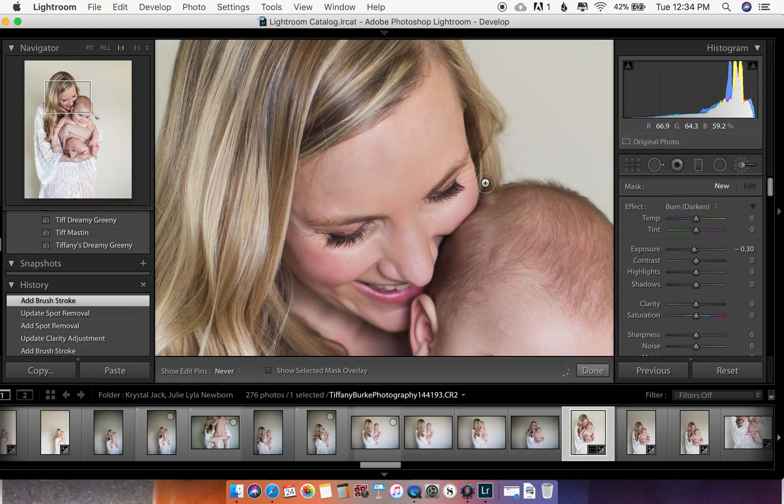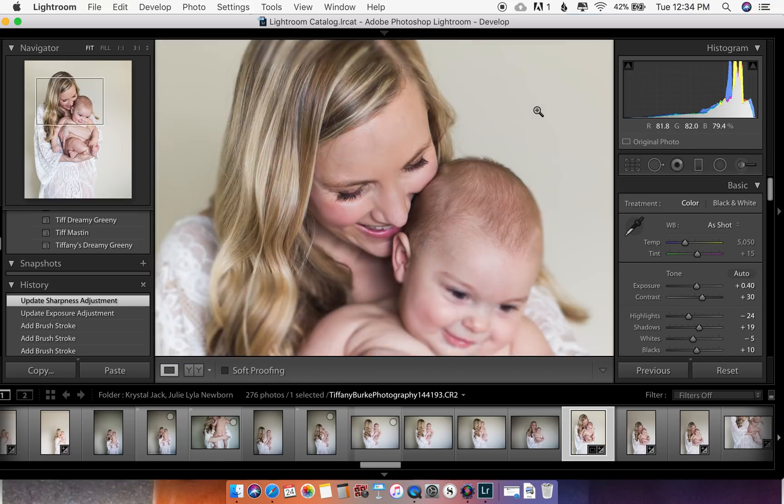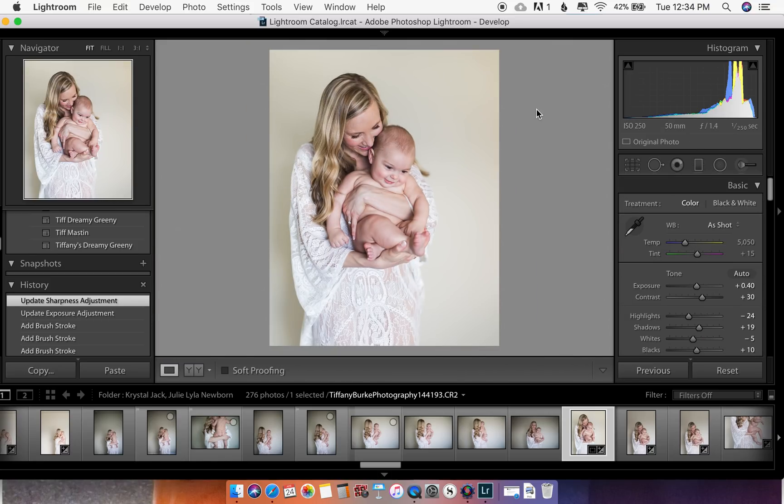She has beautiful eyelashes, but one trick some people like is to take your darkening tool and paint right along the lash line. It'll be pretty dark at first, so go ahead and slide the exposure up on the right-hand side just a little bit, and then maybe sharpen it. There you go.